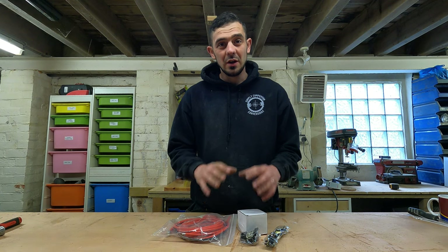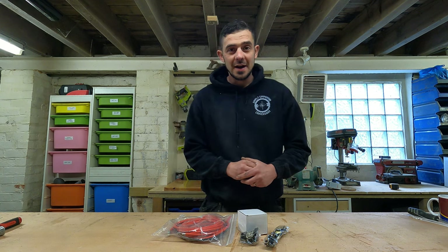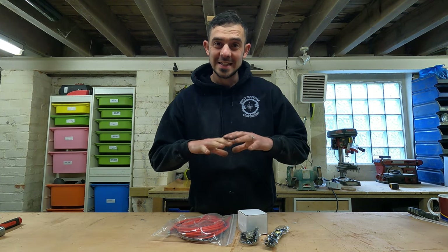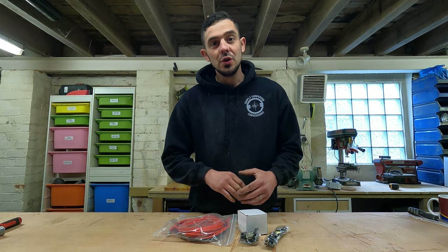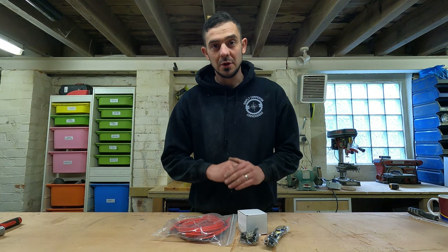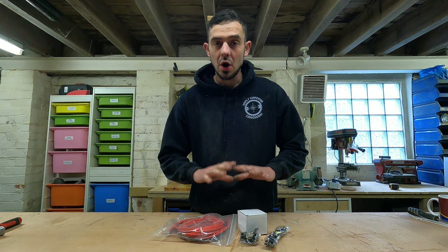Before you install a split charge relay, you need to make sure of one thing: if your van is a more modern van it will have a smart alternator, in which case this particular kit will not work with your vehicle. If you have a smart alternator you need a B2B battery charger, which is a completely different thing, so this video and this kit will not work on your vehicle.